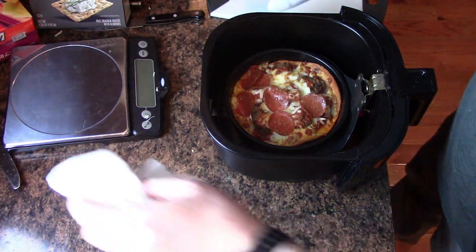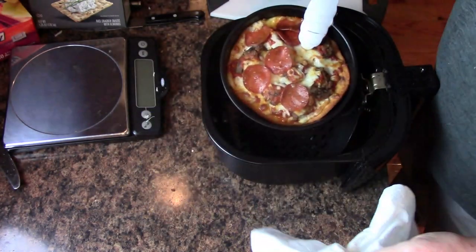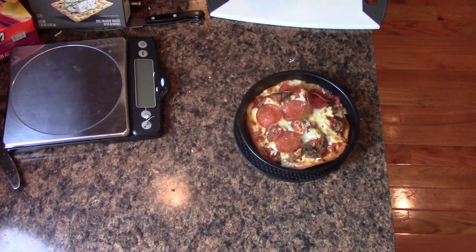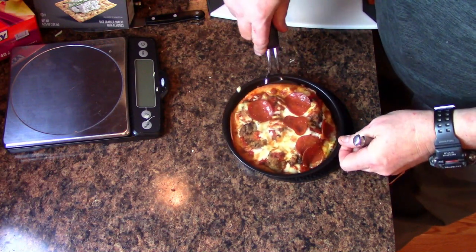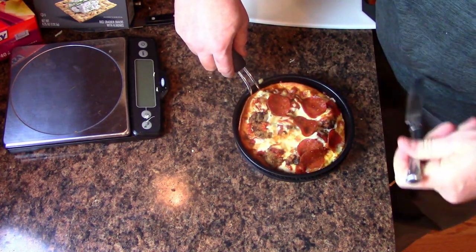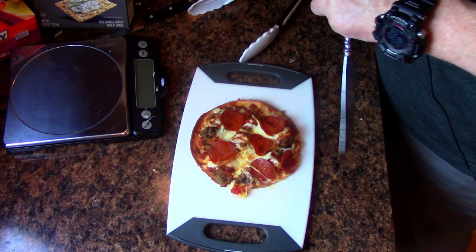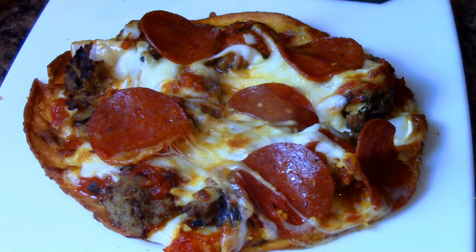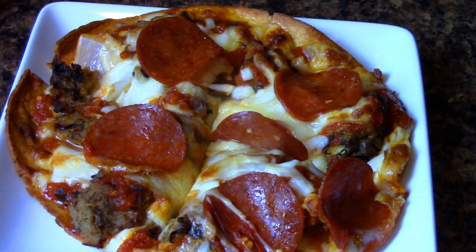Five minutes is up. You can check your air fryer just to make sure that five minutes is what will do it. Look at that — it's pretty amazing. I'm going to put this pan down on top of here, enough to get a spatula under there, free it from the pan, and onto a cutting board. Wow, how amazing is that.